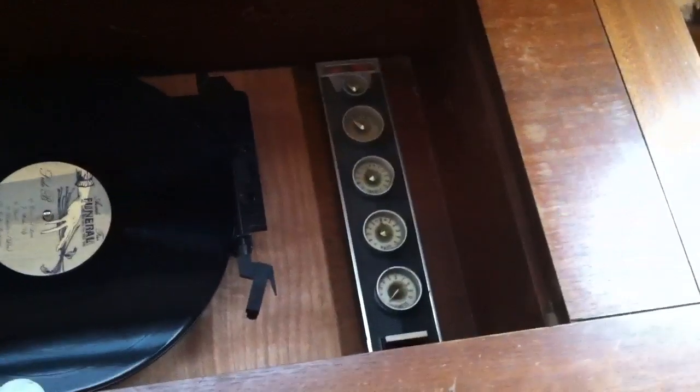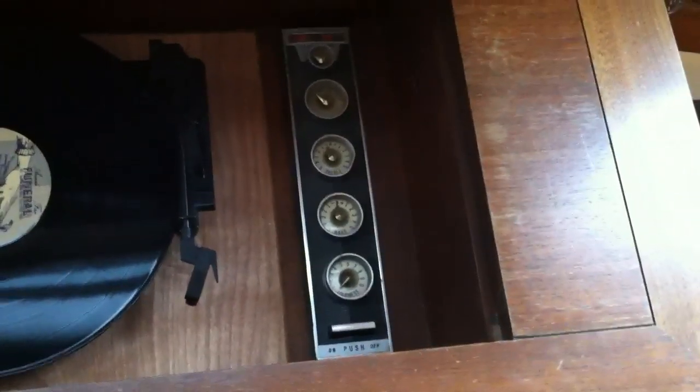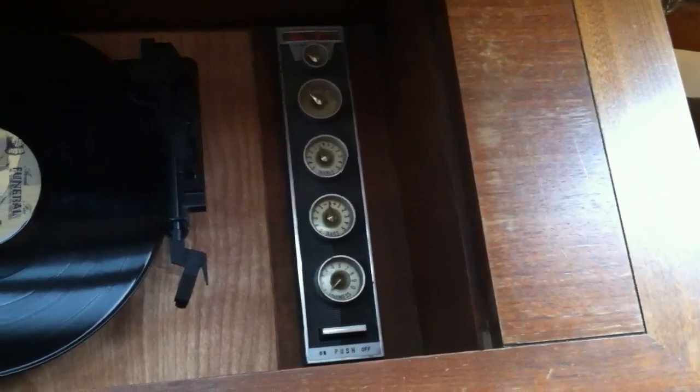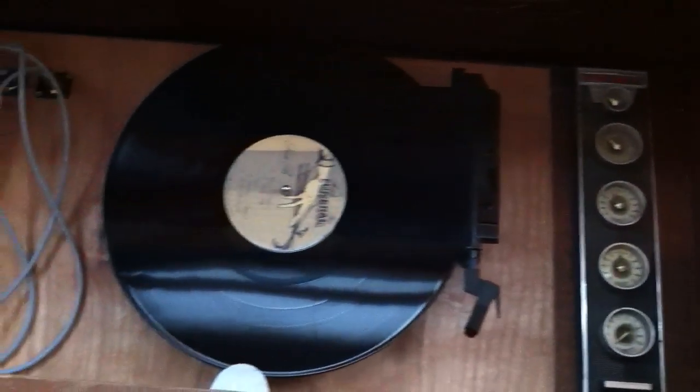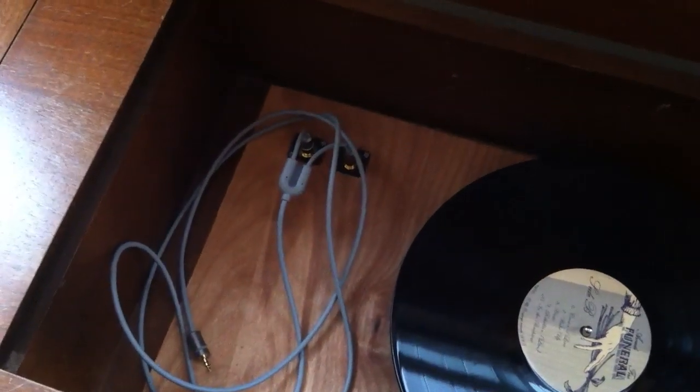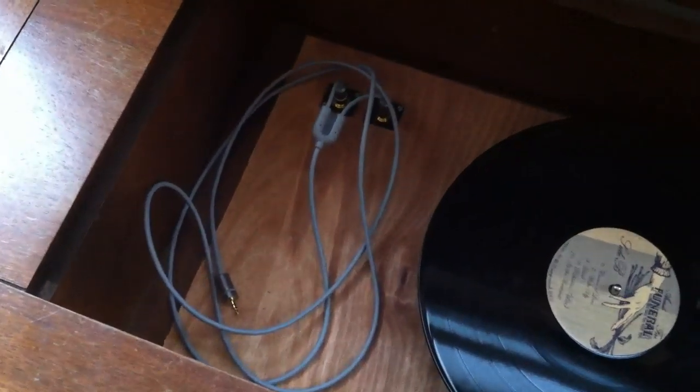If we go ahead and open the lid, we see that inside on the right we have the original controls that I've kept from the original cabinet. I have a new turntable that I've put in for playing records, and I have two RCA connectors that I use for playing music from the iPod.